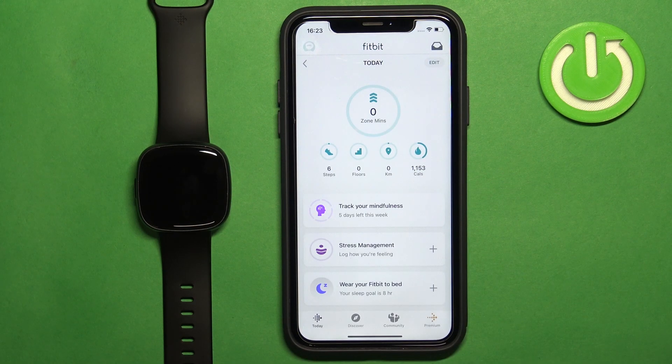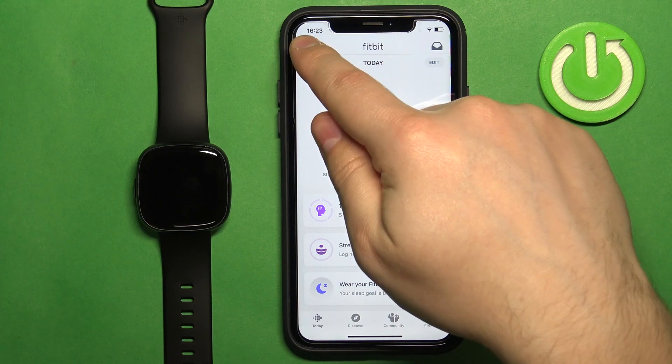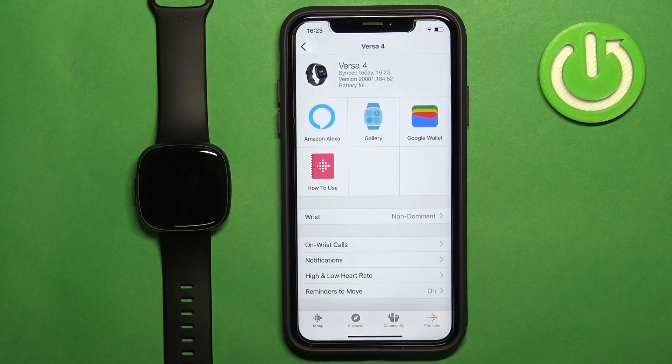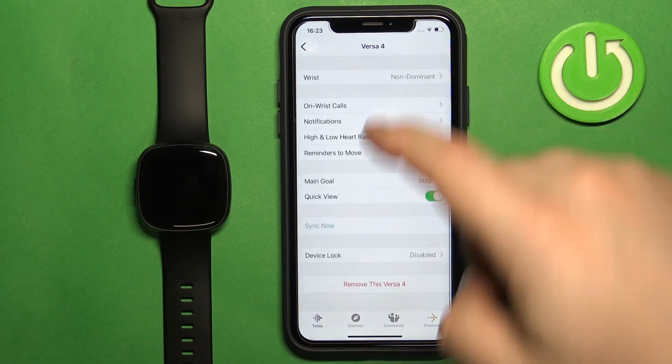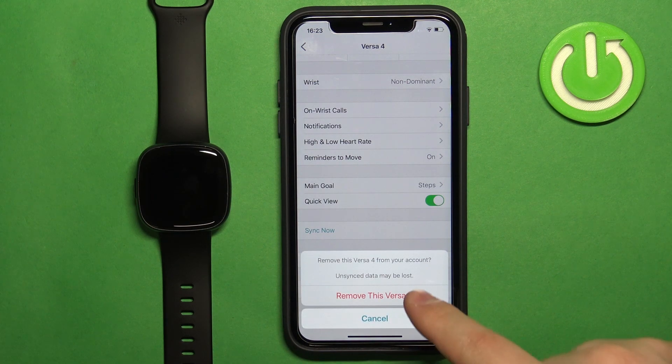In the app, tap on the account icon to open the account page. Here is the Versa 4 from the list. Now scroll down, find the button called 'Remove this Versa 4', tap on it, then tap on it again.